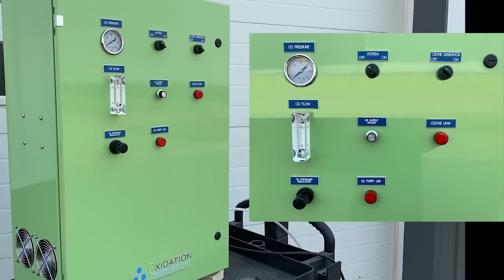And then there is the ozone leak alarm, which is built into the generator and will flash as well as shut down the generator if it detects an ozone leak. The last row gives us the oxygen pressure regulator, which allows us to adjust our oxygen pressure. And then there's the oxygen purity sensor, which will flash if the oxygen detection is not pure enough.